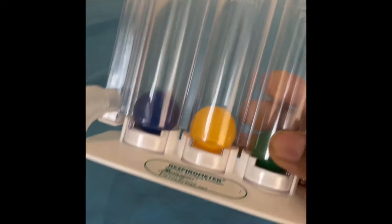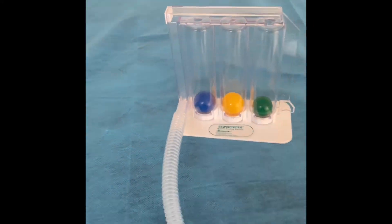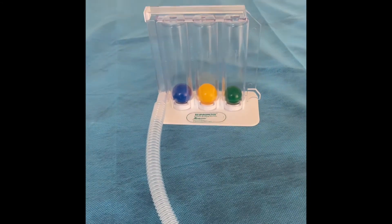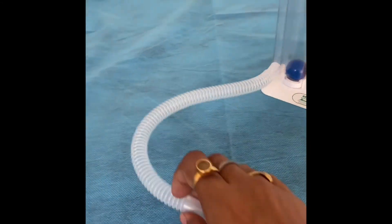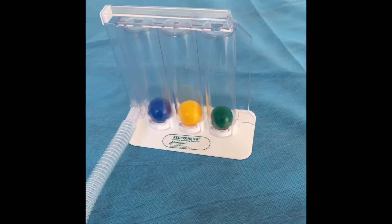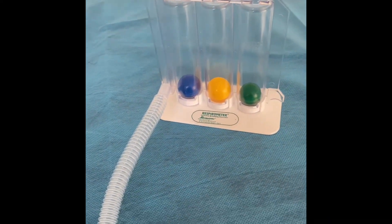So this is one way — you have to inhale, and then you can hold the ball for the maximum number of seconds. In my case, as you have seen, I can hold it only for a very minimal number of seconds, and only once did I reach the third ball.